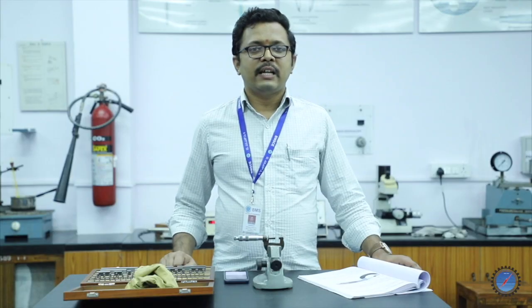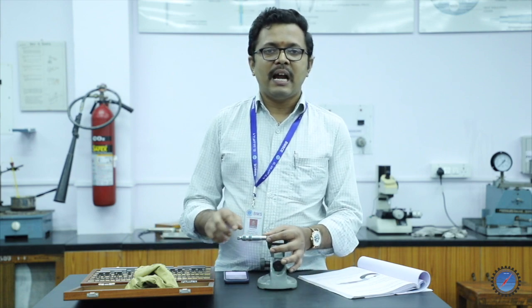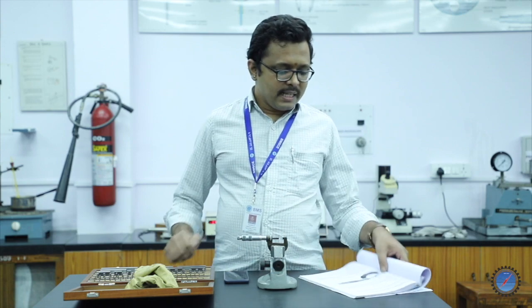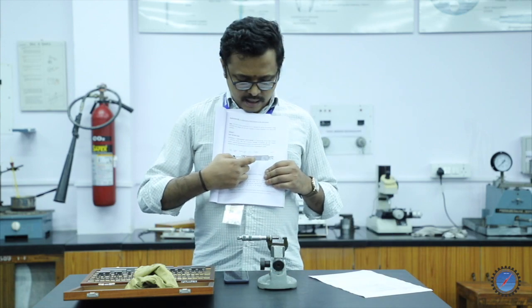We are going to conduct an experiment on calibration of a micrometer. A micrometer or screw caliper works on the principle of screw and nut. We have a main screw that acts like a timber. We have two types of scales: one is called the main scale (MSD) and the other is the pitch scale (PSD). Whenever an instrument is given to you, you have to find the range and the least count of the system.